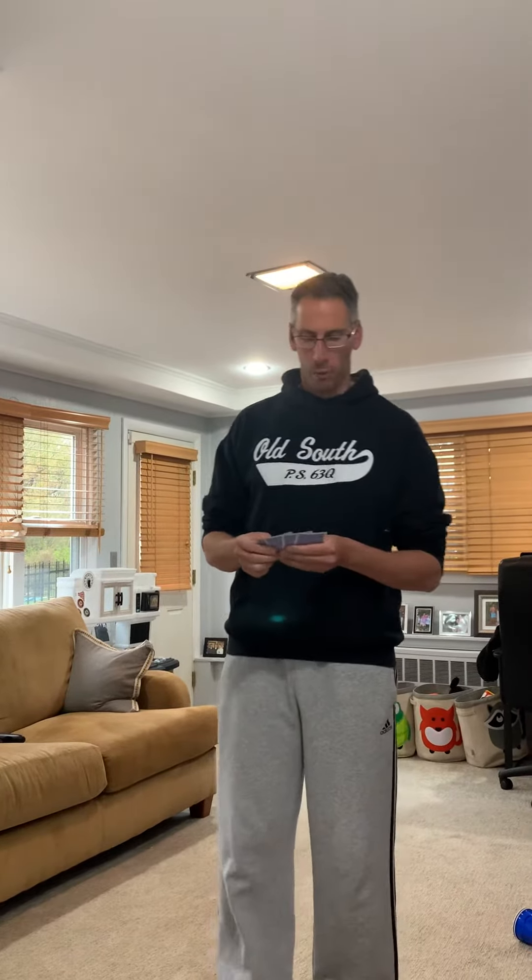What's up guys, hope you're doing well. I'm going to show you an activity today — very easy to do, does not require a lot of equipment. In fact, the only thing it requires is a deck of cards. If you don't have a deck of cards at home, I'll show you what you can do to make your own deck of cards.